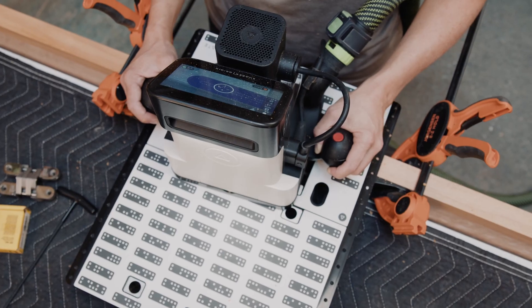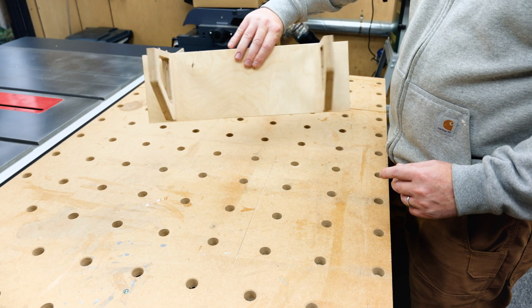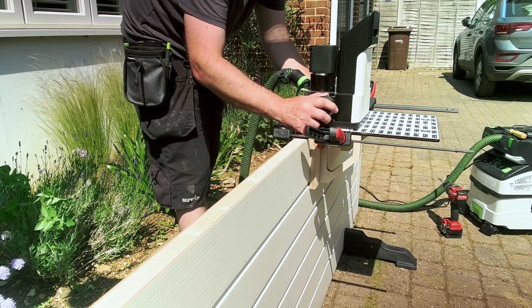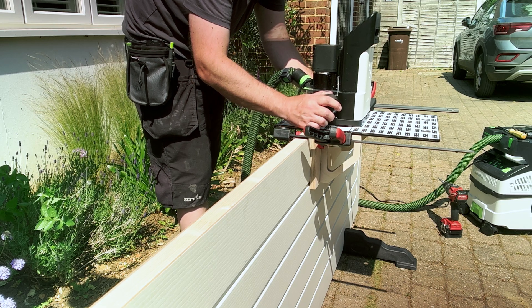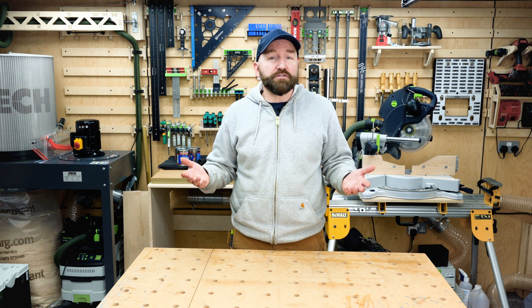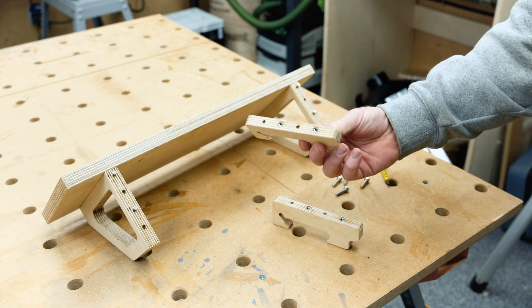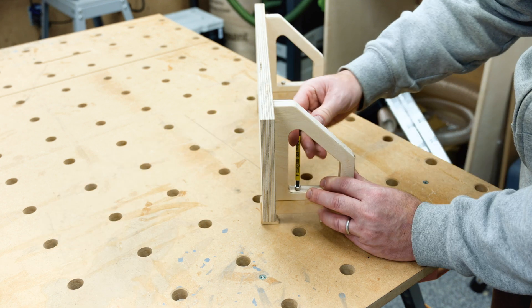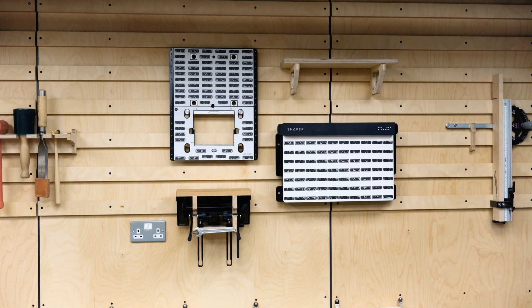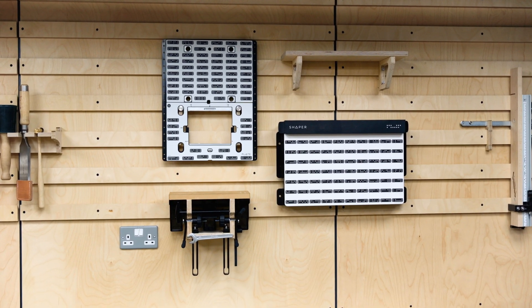Last accessory for today is the mortise jig. Shaper have recently released a metal bracket which attaches to the Plate for hinge and lock mortising operations. Or you can make up an equivalent bracket like this one, which is based off a ShaperHub project. Both work well if you've got a door leaf that needs hardware added. However, you've got the same problem of what do you do with it when it's not in use. With the addition of a pair of brackets and threaded inserts, you can quickly turn the mortise jig into a shelf for the cleat wall, and now we have a few less items cluttering up our shop.